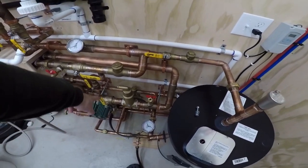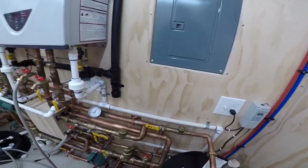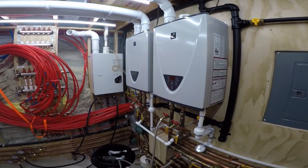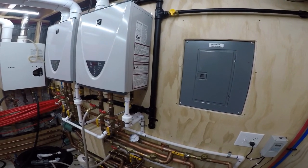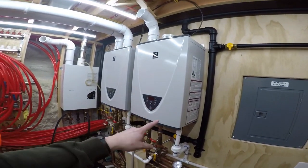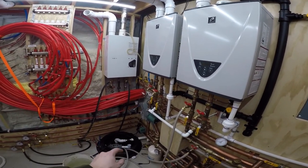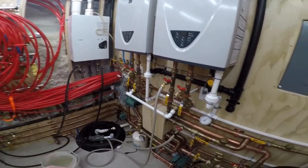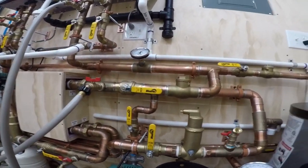It's pulling from the bottom of the tank, so it's going to pull from the tank and put back into the tank — just circulate the tank. That's the plan. The fan on the old tank just turned off; somebody upstairs must have turned on the hot water for a second. So it's dead quiet in here — I'm going to let you listen to this pump and you tell me if it's loud. I'll hold the camera quietly and turn this on.